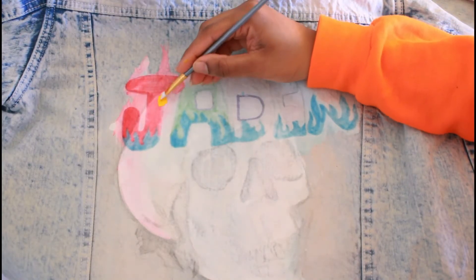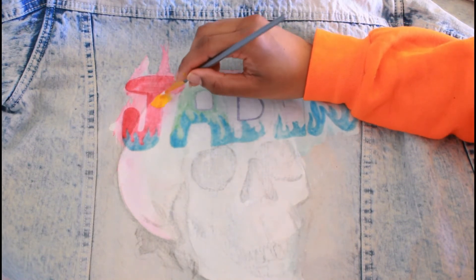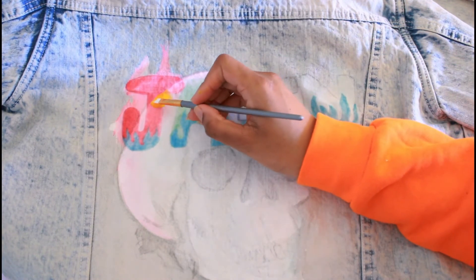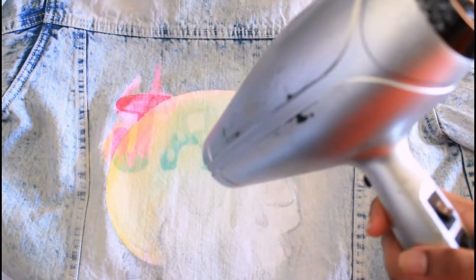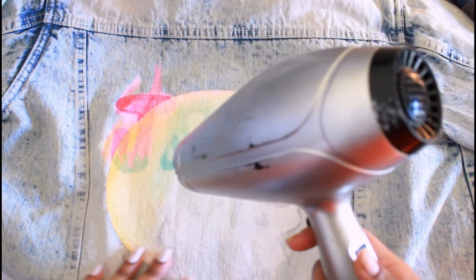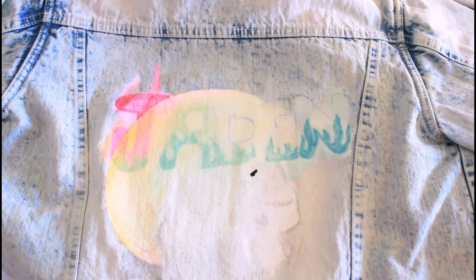I started out with Angelus yellow paint and I started painting around the skull's head where the J is going to be — it's going to be fire, like a flame part. I kind of just went and did it like that to give it more of a yellow hue to it.